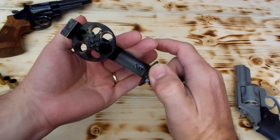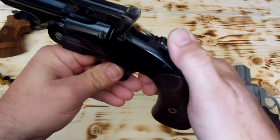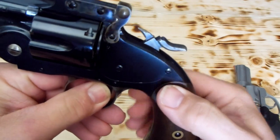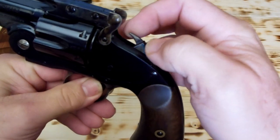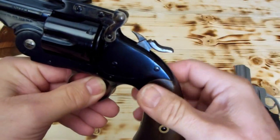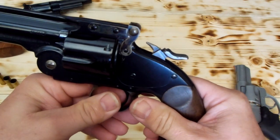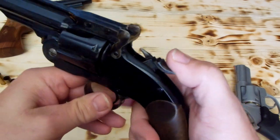First of all, I'll show you all that it's unloaded. If you'll notice, the firing pin there on the hammer — it's kind of narrow. I won't say it's not flat or anything, but it's narrower than some seem. On this particular design, this is how this can work.